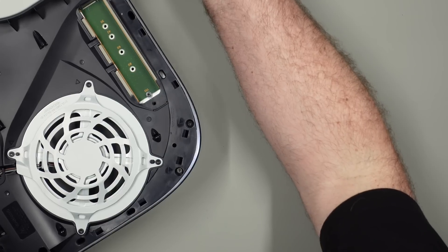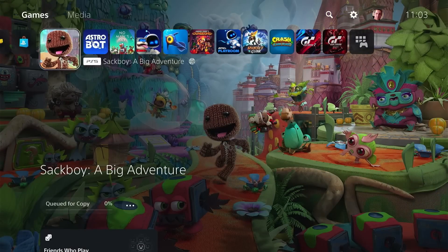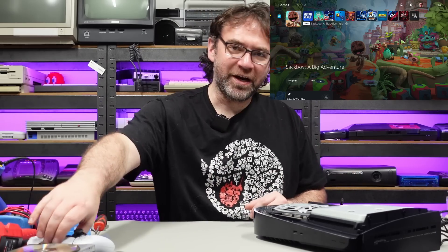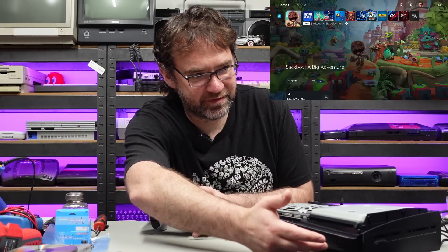Let's go straight for a game. The drive just spun up — it didn't do that before. Hey, good old Sackboy! I'm not going to sit around waiting for this to copy over — this isn't my PS5 and I don't think the owner is particularly interested in playing Sackboy. Let me just eject. Copy paused.